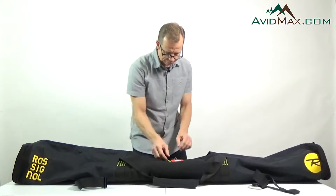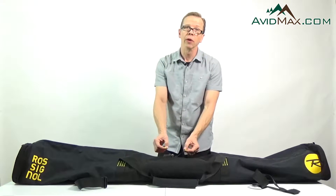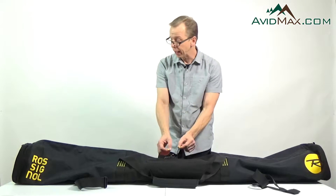The zippers have zipper pulls on them, so if you're wearing a pair of gloves this is still going to be really easy to open and close.